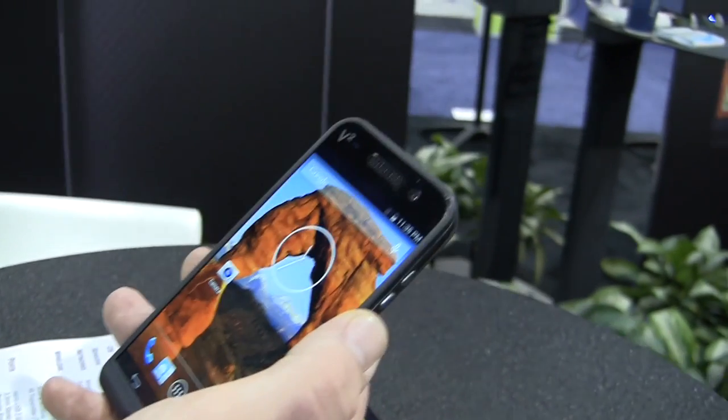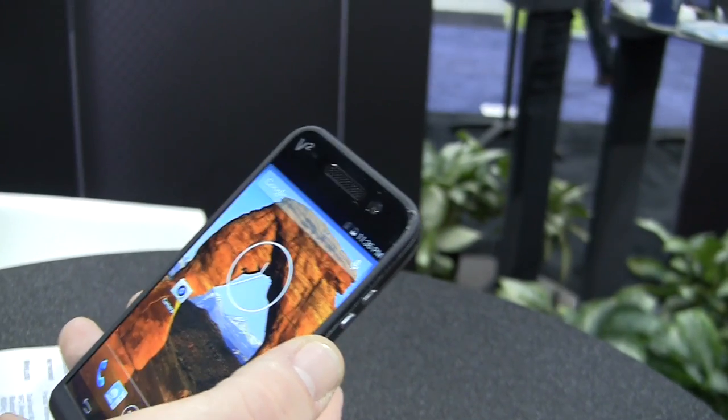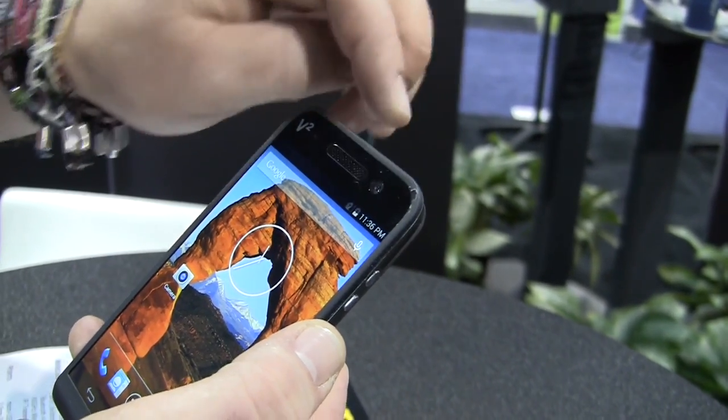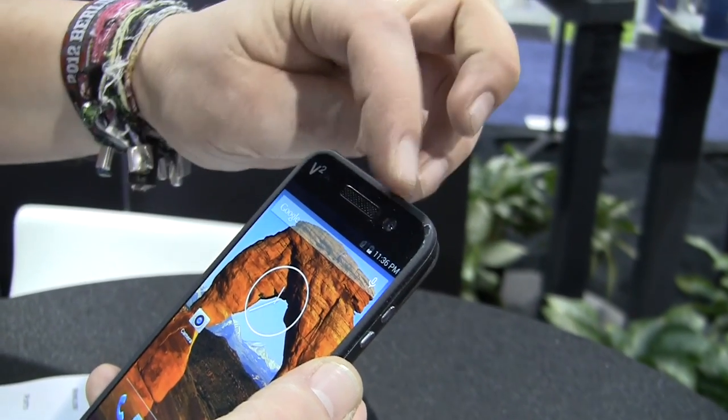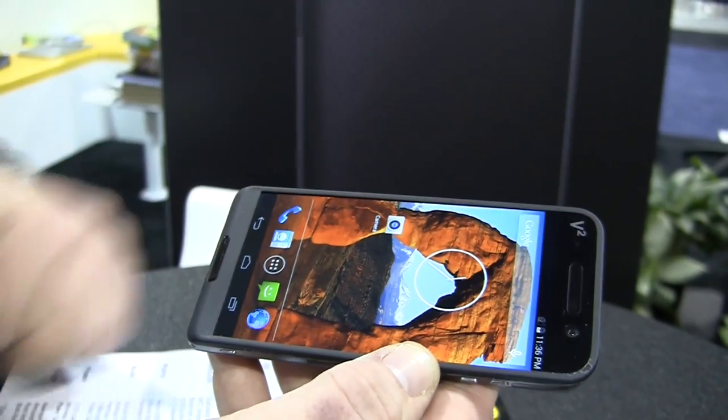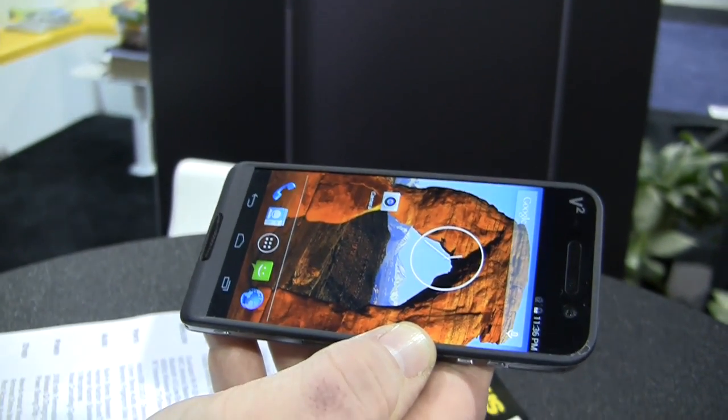We have a 13 megapixel camera with autofocus and optical image stabilization on the front of the smartphone — on the front, not on the back. Over here we have the light sensor and your speakers. These are Harman Kardon speakers on both sides, so you get stereo sound on the front.